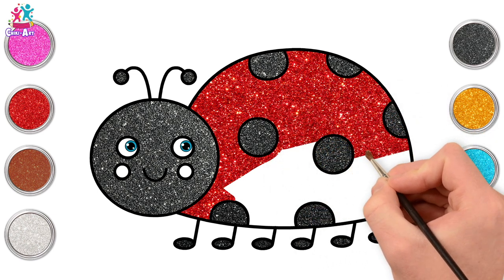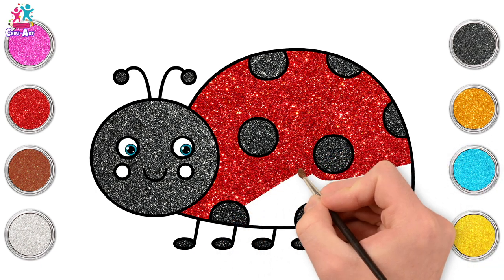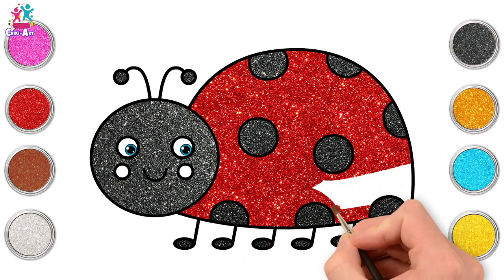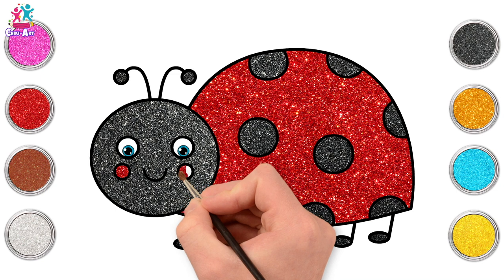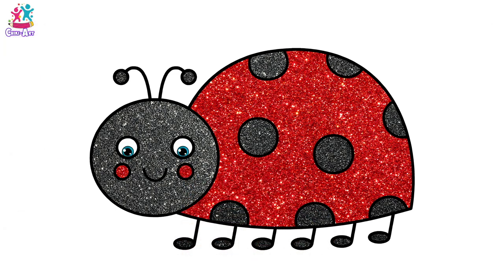Side to side. That's it! Excellent! Keep going! You're nearly there! Oh, this is looking lovely! And we're done! Rosy cheeks! Ta-da! See? Black and red! Ladybug! So cute!